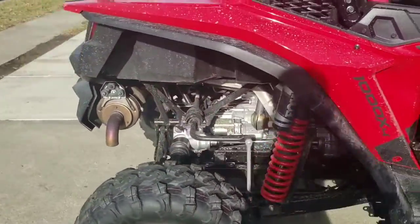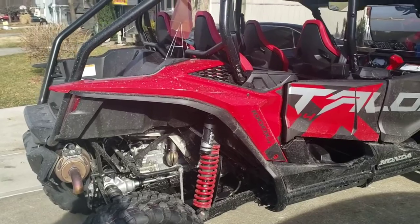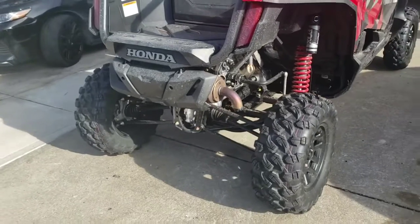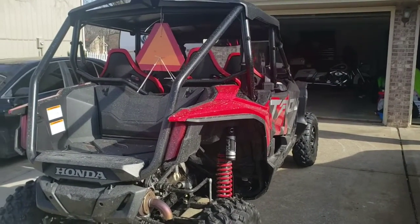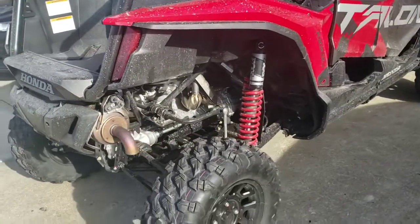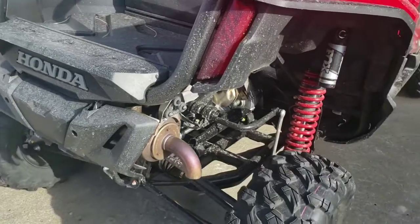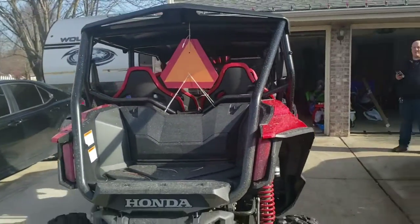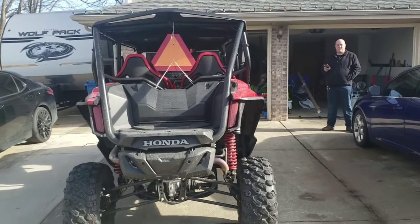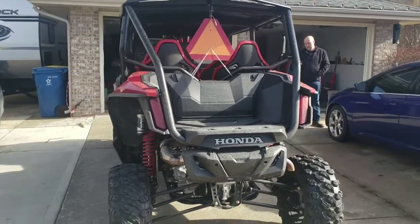The Honda Talons are naturally aspirated, but they do have an option where you can buy a turbo kit — Jackson Racing — that Honda backs. I looked up the kit and I think it's around five thousand dollars. They say it's a 60 percent horsepower gain, which would take you to the high 150s.